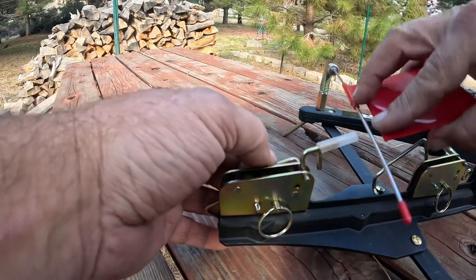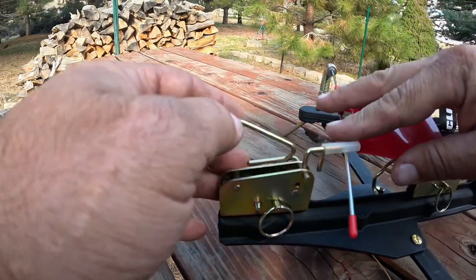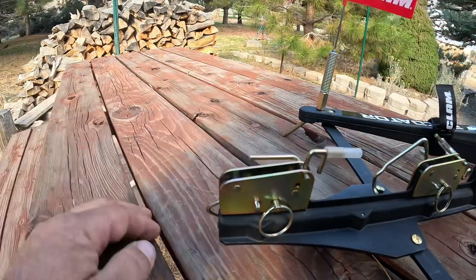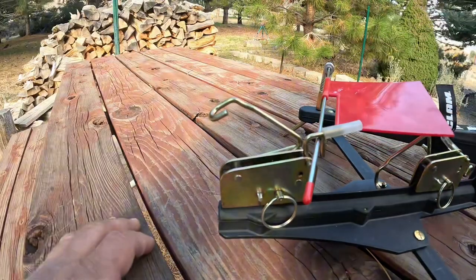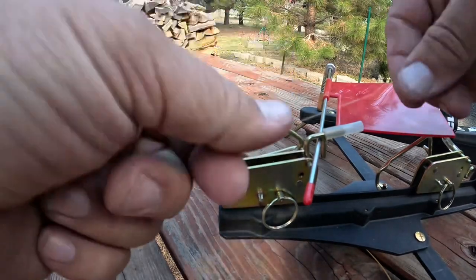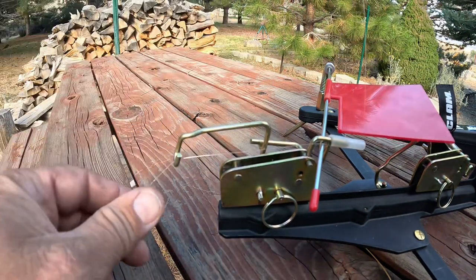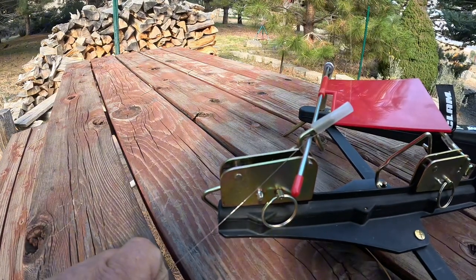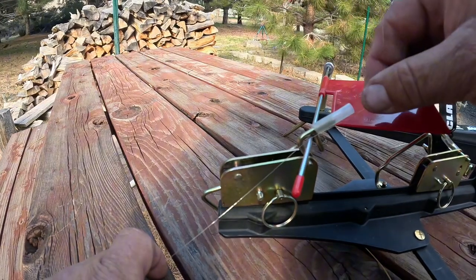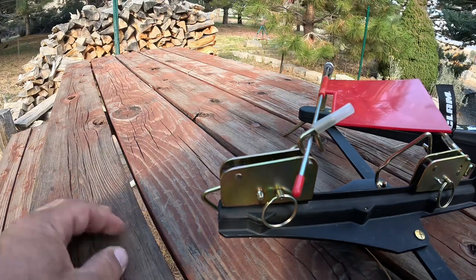I'm going to start with the flag-only trigger. If you've watched the proper setup videos, you'll know it goes this way — but some people, like me, don't always watch how-to videos. They look at the mechanism and think they can figure it out. You might think there's a nice spot for it and put it there — guess what, that's not going to work. You get it all set up, fish takes a bite, flag doesn't go up, line doesn't go out. You're mad at Clam, you're mad at the engineer — but it's not them, it's you.